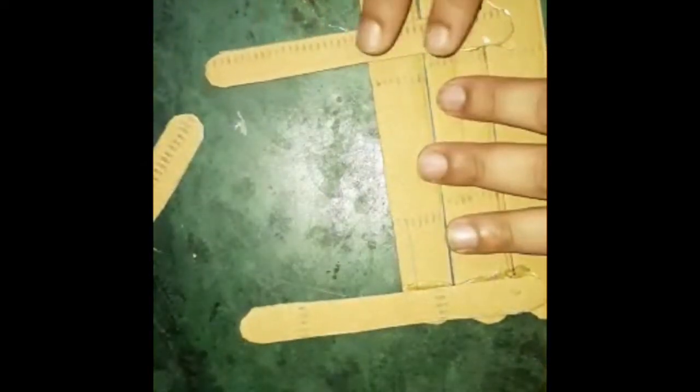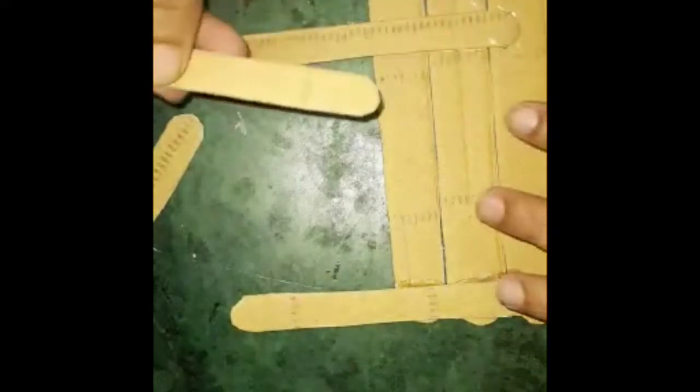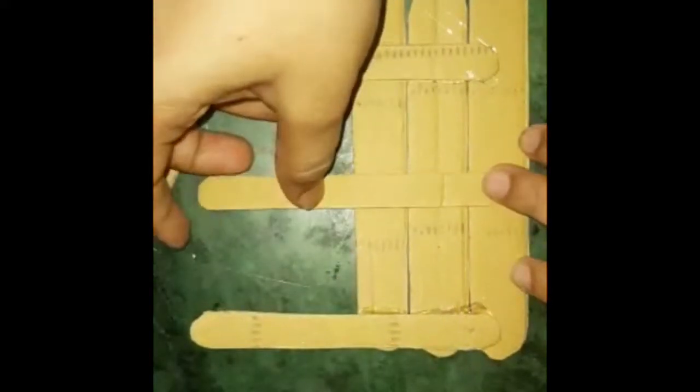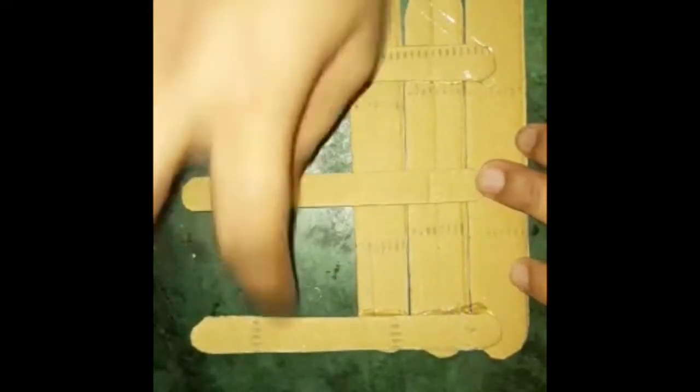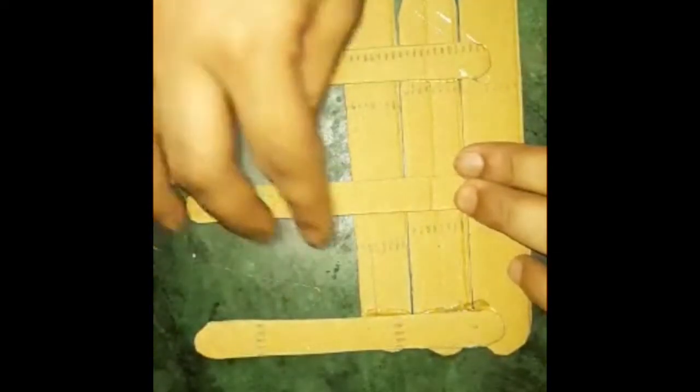I put it in this way — in the center, and this is the last one. So our frame will hold two photos. It will be the same on both sides where we can put two photos.